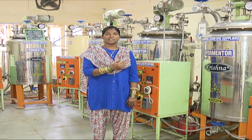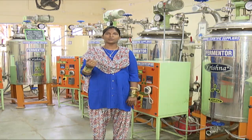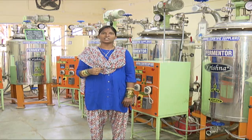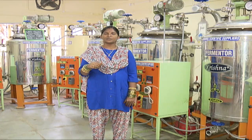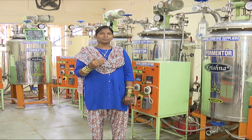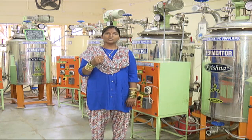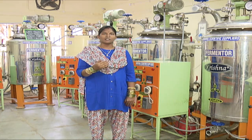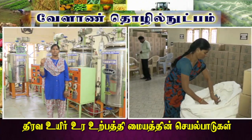We produce a cell concentrate using a tangential flow filtration unit. This is a recent advanced unit. In this unit, the bio-fertilizer cells are concentrated. When we produce the product, the cells are separated from the medium. The minimum medium is 200 liters, and when we add a 20-liter concentrate, we prepare it for the packaging unit.